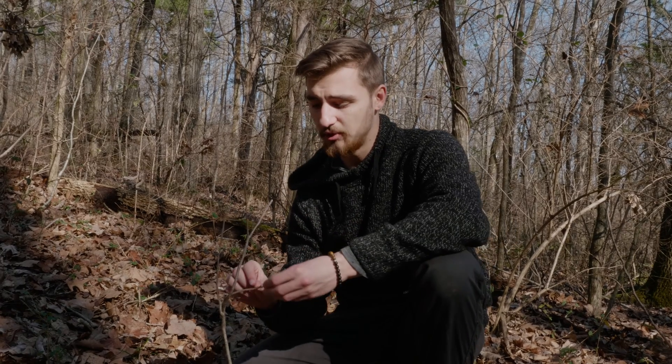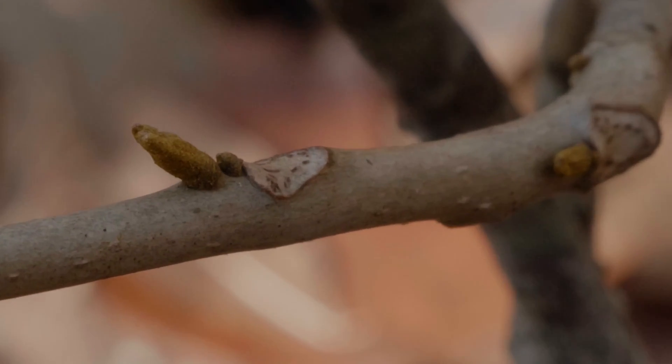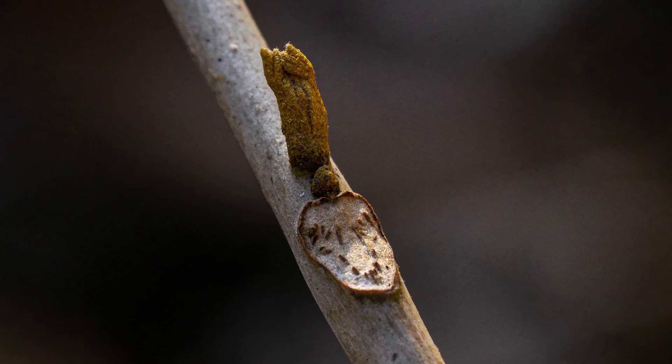The next thing is the leaf scar — the point where the leaf had broken off from the previous growth. They're very prominent, very large, and the bud sits right atop them. That's another characteristic of this plant.